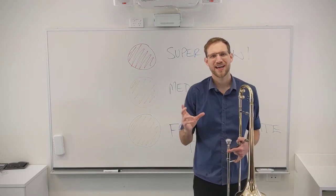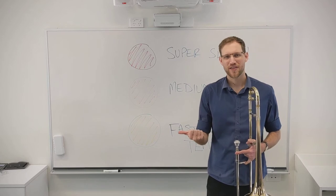Once you can do it at that mega slow speed, you can bump it up to a medium tempo — that's your amber light — and you have to keep all of those good things working at the new speed: clear tonguing and all of that.